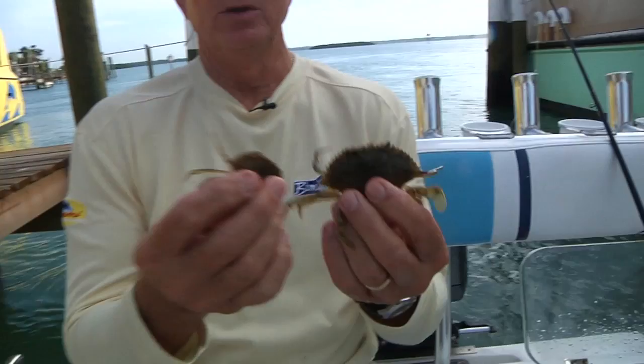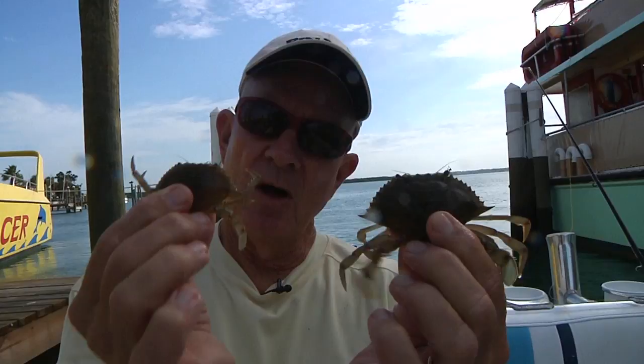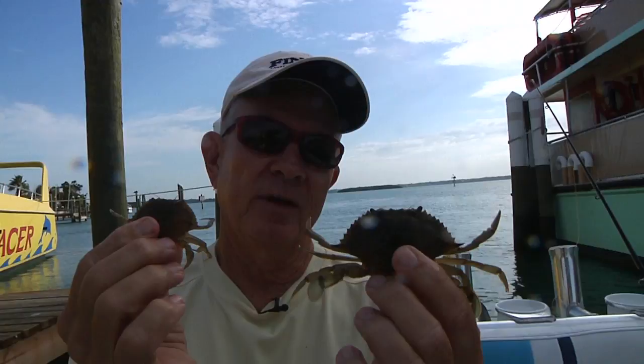The sizes to use for blue crabs are between this small one and that big one. Any smaller than this little one, they don't work quite as well. And any bigger than that, I don't think they work quite as well, although they will absolutely work.